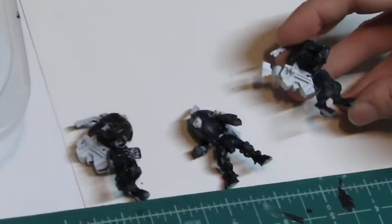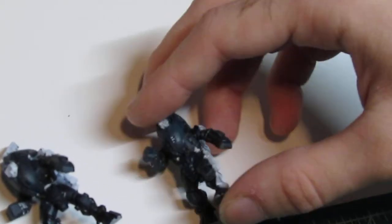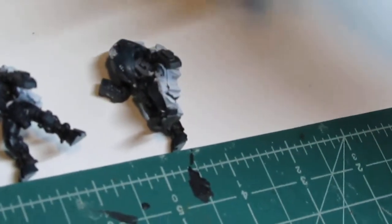I'd like to emphasize when doing this: don't do what I did and use a white primer — use a black primer — otherwise it will not look nearly as nice as I was hoping. I'm probably going to have to go back over these guys later.